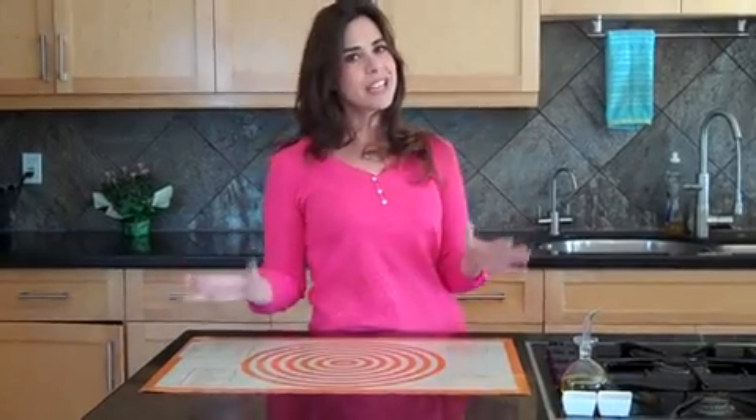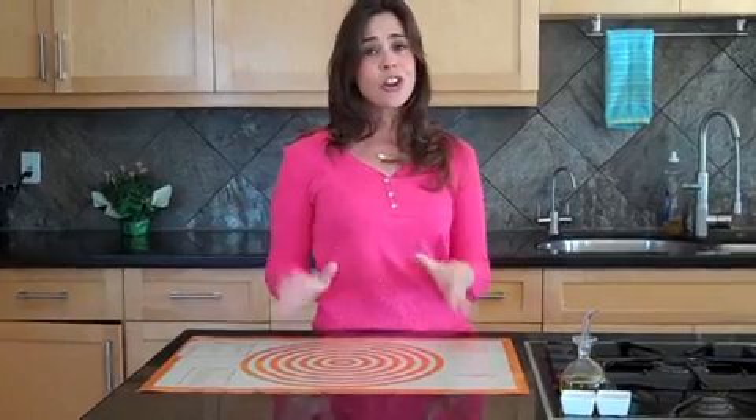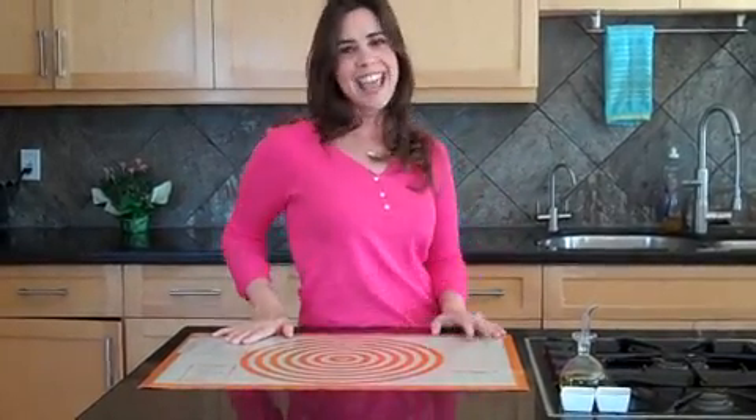And the best part, this thing goes from the oven to the freezer and then the dishwasher. So you really can't go wrong. If you want to make healthy treats that are so good and know how they're going to turn out, this is the product again. Don't miss it today.